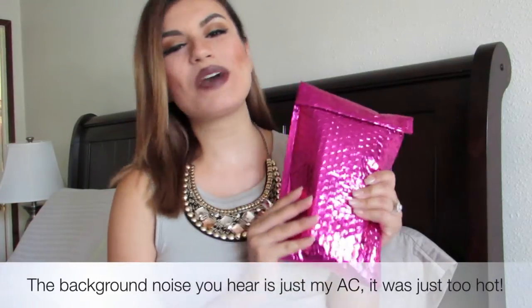Hey guys, I'm back with a new video and today's video is going to be a brand new Ipsy unbagging video. This is September's Ipsy bag, so let's open it up and see what is brought in store for us this month.